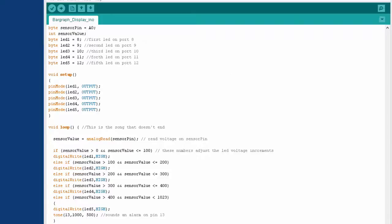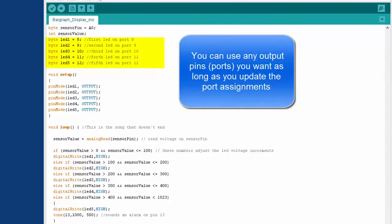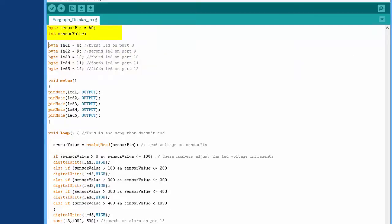Right here at the beginning we're setting up the 5 LEDs and I'm assigning those to ports 8, 9, 10, 11, and 12. We have two variables: one is a name for analog input 0, which we'll call the sensor pin, and then we also have a sensor value that's going to be changed as we get different readings coming into A0.